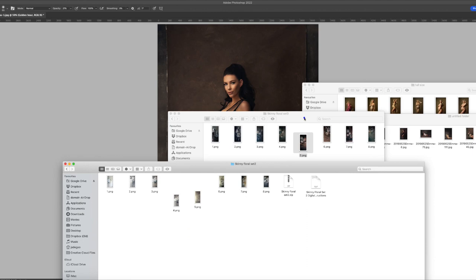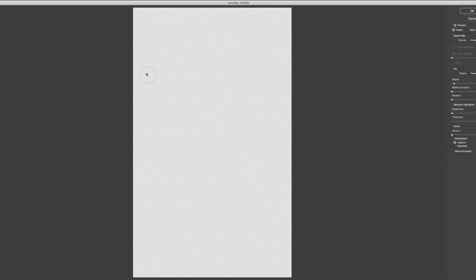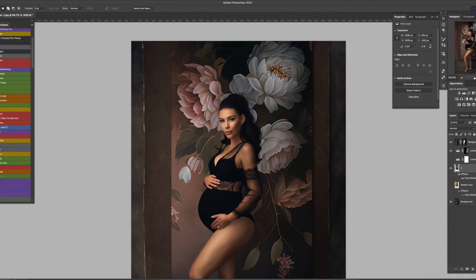Are you tired of struggling to create great results with digital backdrops? Let me show you how I approach it in a few easy steps. My name is Jade, and I've been a professional photographer for over 15 years.